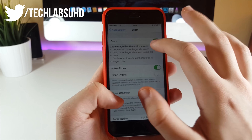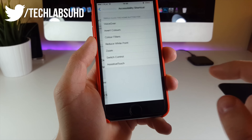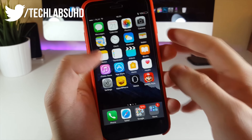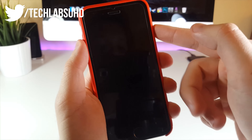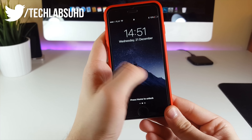Now go to Accessibility once again, toggle Zoom off, and scroll down to Accessibility Shortcut. Click on that, then click on Zoom. Now go ahead and lock the device.